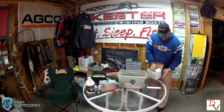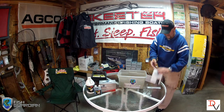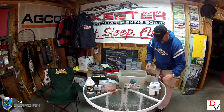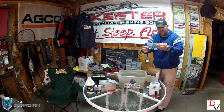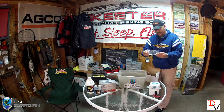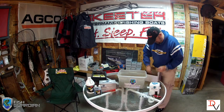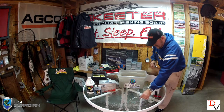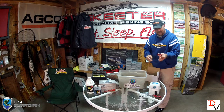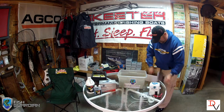Inside our box, the main component is going to be our tank. We'll have our wiring. This has got all the fittings — enough to do a single tank, or if you've got divided live wells, it can actually be used to do two tanks. We've got our hose, a couple zip ties, and our dispensing button.